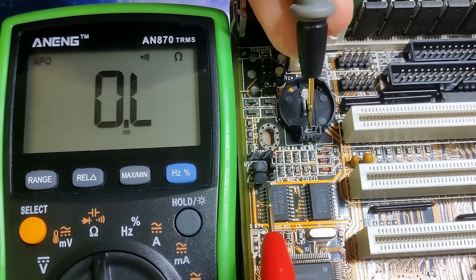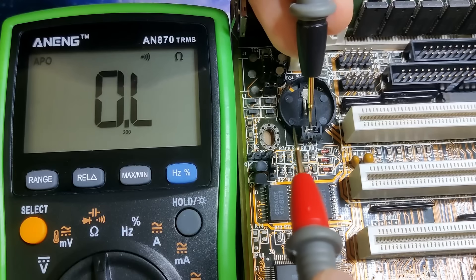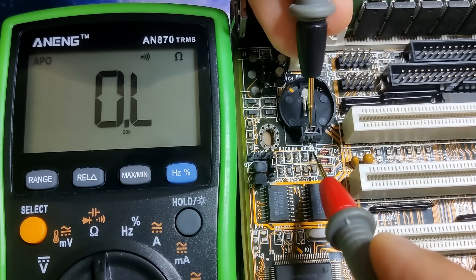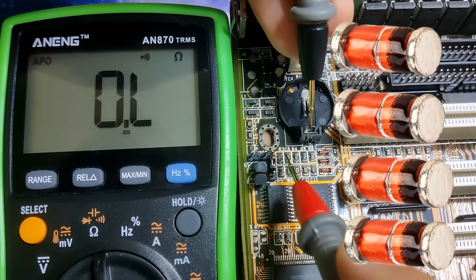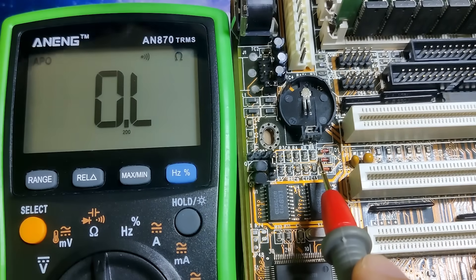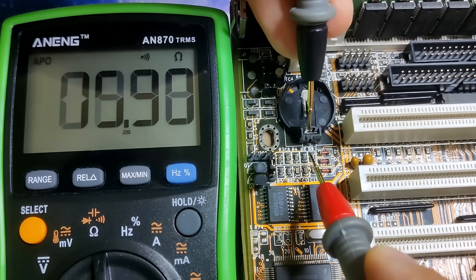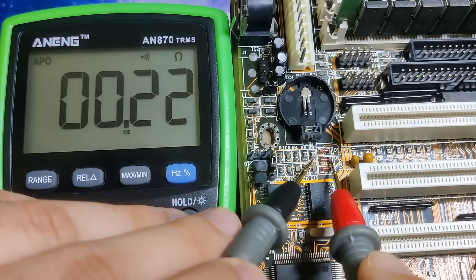On 486 boards, the circuit to recharge the battery is usually right next to the place where the battery is soldered to the board. Here we can see a set of resistors, capacitors, and diodes. A diode allows current to flow in one direction only. On most diodes, you will find a marking indicating which side the current is flowing to — in our case, a black ring around the diode. I found the middle diode, labeled D2, which is connected to the 5V power supply. Current flows through this diode when the board is powered on, then travels through a resistor and eventually reaches the battery terminal. This circuit needs to be adjusted so that no current is flowing to our battery.